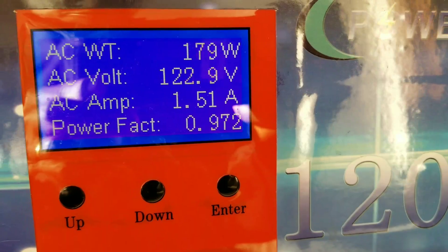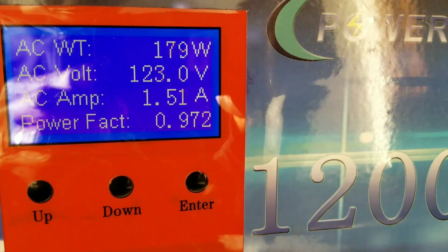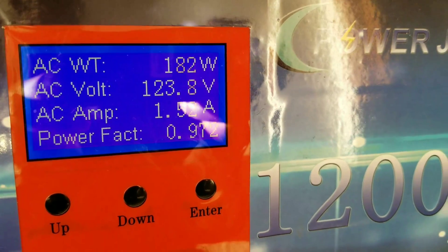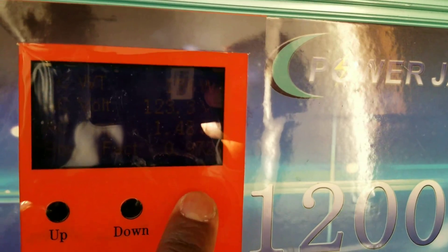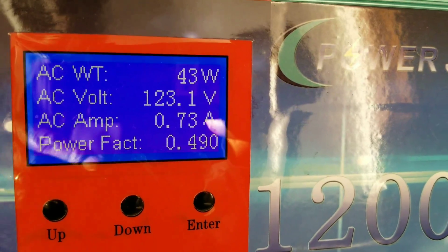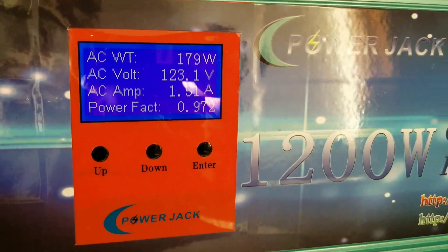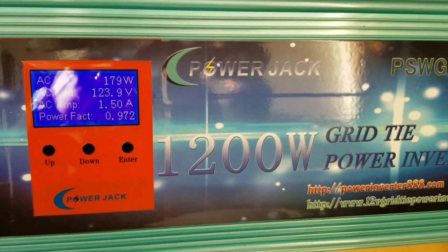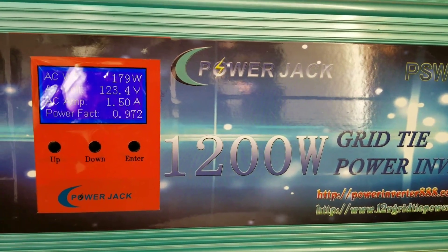We're bringing in 180 watts from two solar panels — 500 watts total, 250 watts each. So the machine is working pretty good. He's so happy about it. And 180 watts is not bad at all.